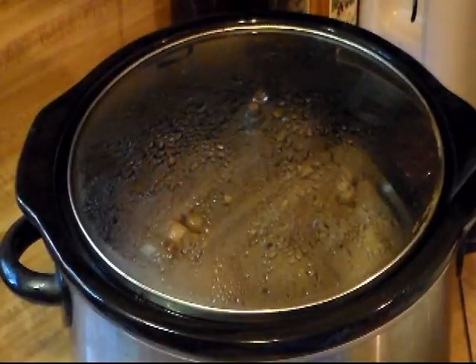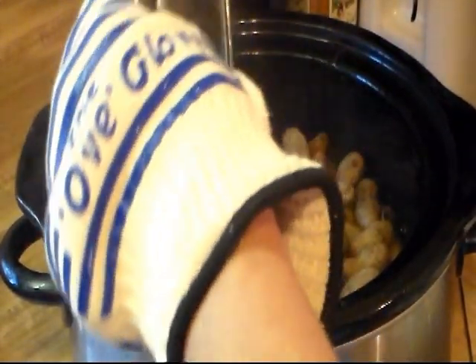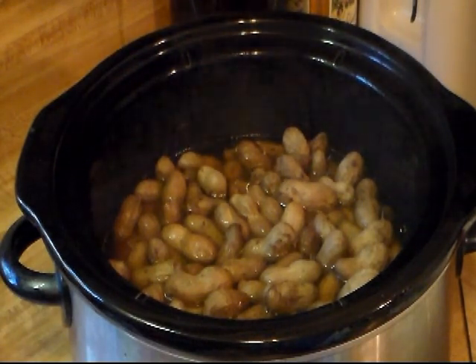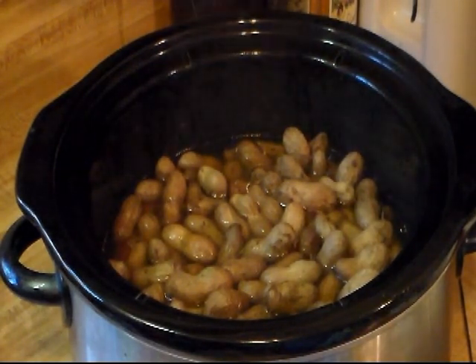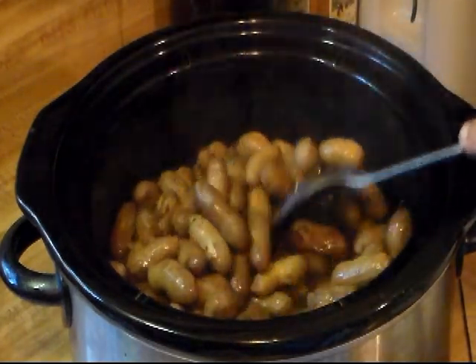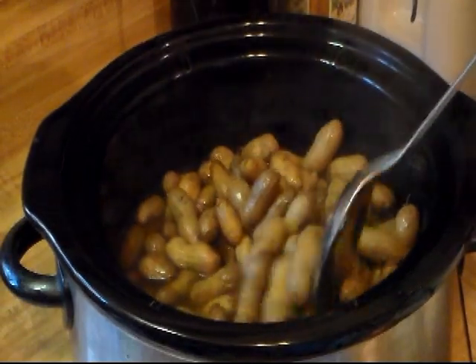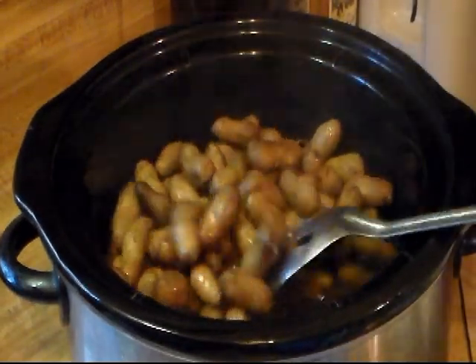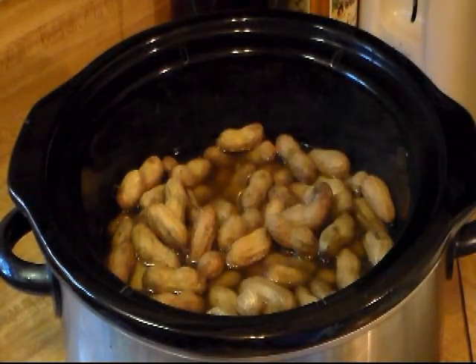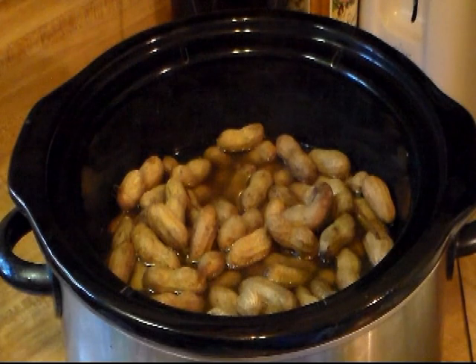Alright, my peanuts have been going all night. You can see some of the water has evaporated. I'm going to give them a good stir. And Ricky's going to try one to see how tender they are and if we need to add more salt. I think they're salty enough myself. Okay, good — so they're done. He thinks they're salty enough.